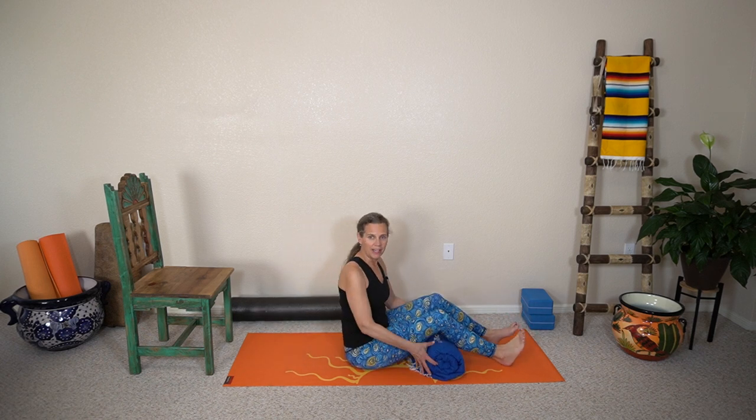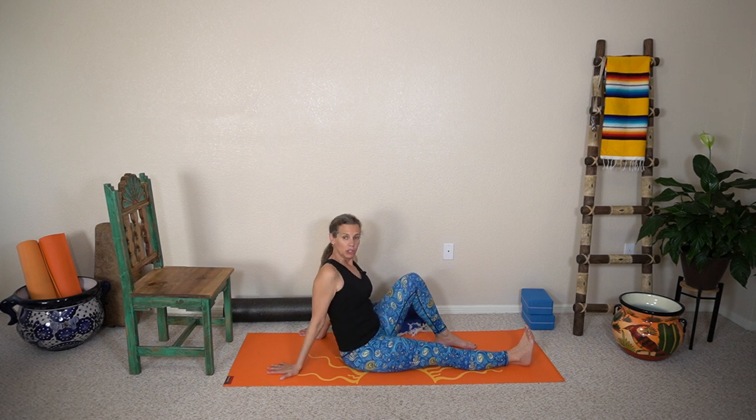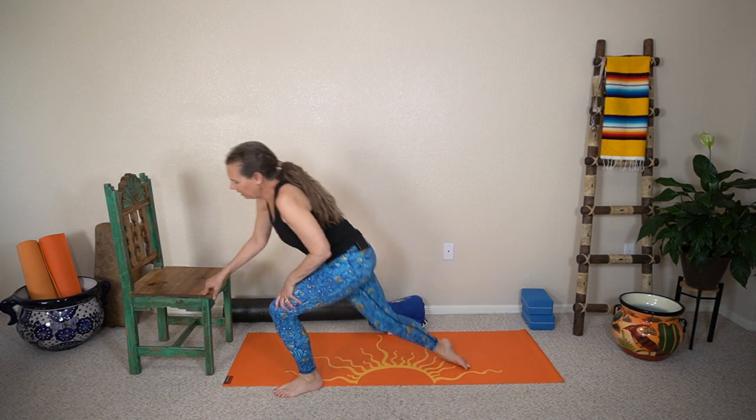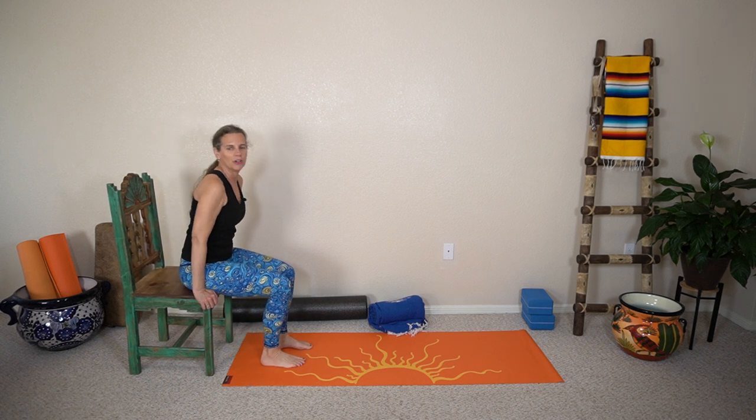You will have already learned your quad set, which I had in another video, where your leg is flat and you are just tightening up the top of the knee — that's the first one that you'll learn, and then you'll add that to the short arc quad. Now I'm gonna show you sitting in a chair, because you'll probably wanna do this while you're watching TV or just hanging out at home before your surgery to make sure you know how to do it.